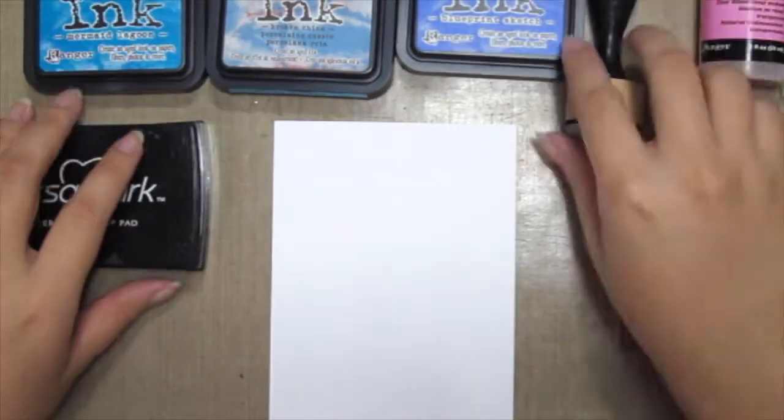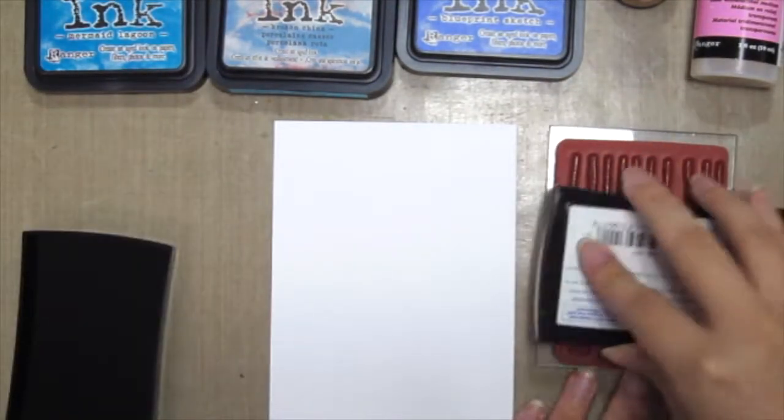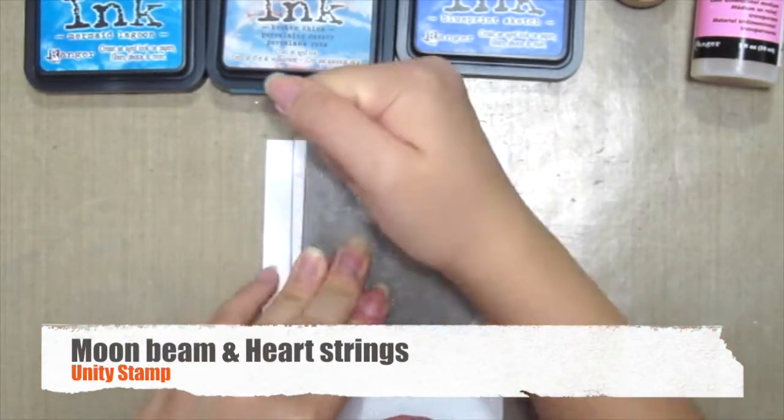So first up, prep your surface with some baby powder, or I'm using the EK Success powder tool.